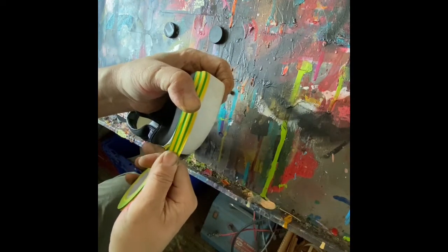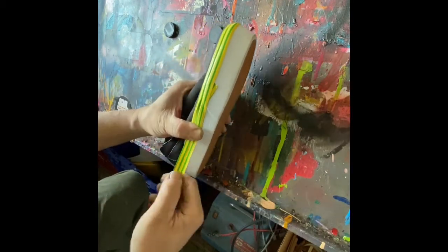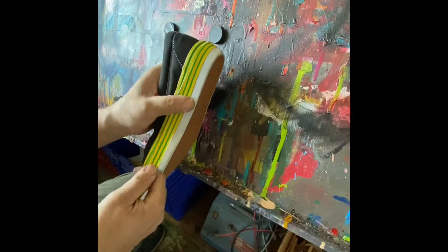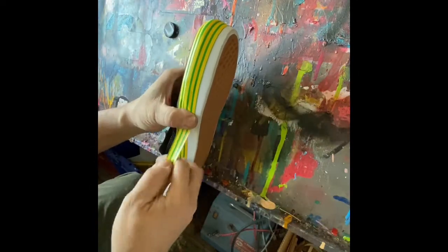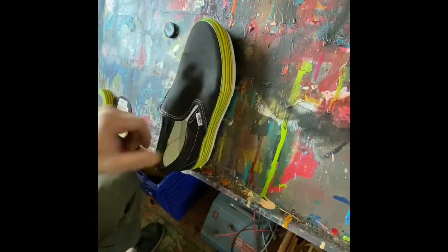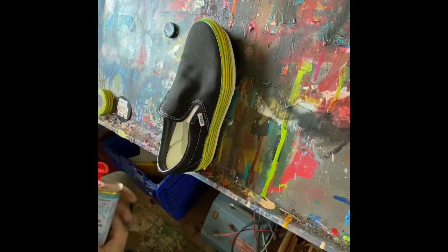We also designed this so that when you paint up to the edge, once you lift the tape, what we want is a really crisp edge. I've used tapes in the past where you paint up to the edge, it dries, and when you go to pull it up it tears the edge of that paint. That's not what we're after — we want a really sharp, clean, crisp line for our designs. If it's an older shoe and it's dirty, you've got to clean it.